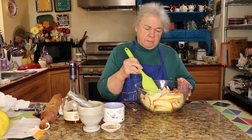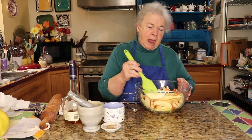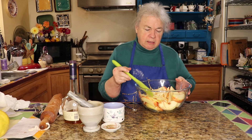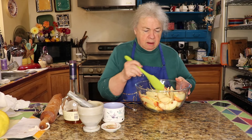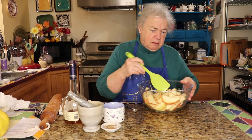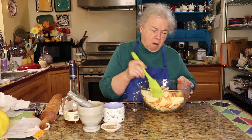Hi there. I'm going to make an apple galette now — this is a really nice rustic-looking pie that I've made quite a few times through the years, and they've kind of evolved into what they are.